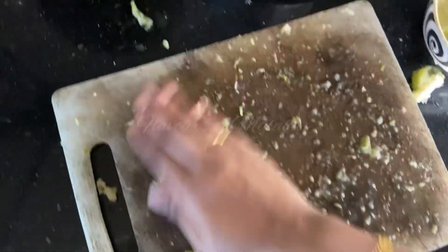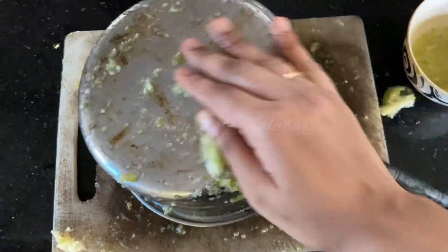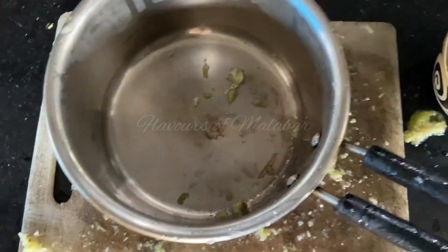We will put it in the water. Then we will put it in the water and let it soak.